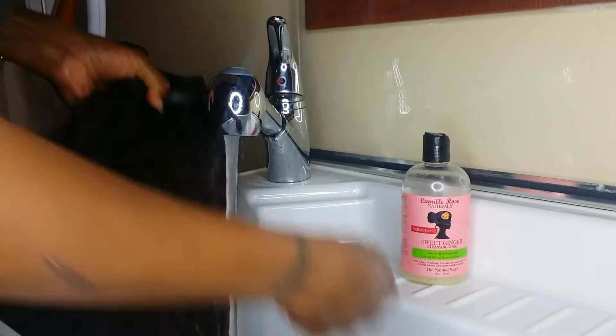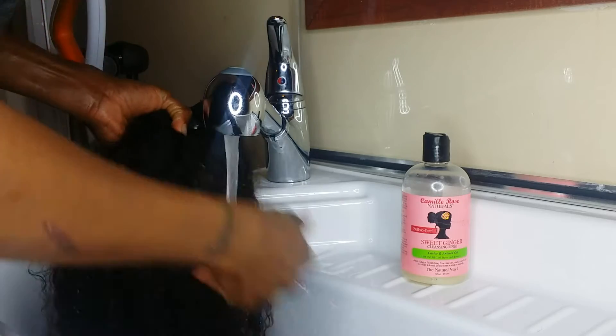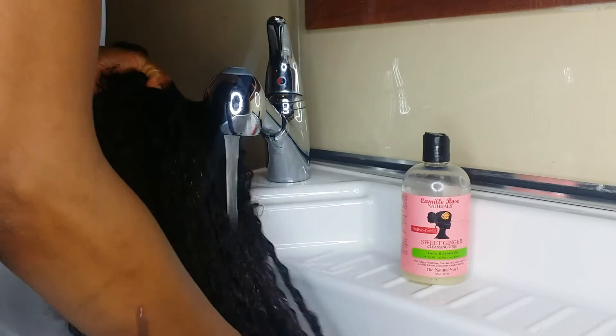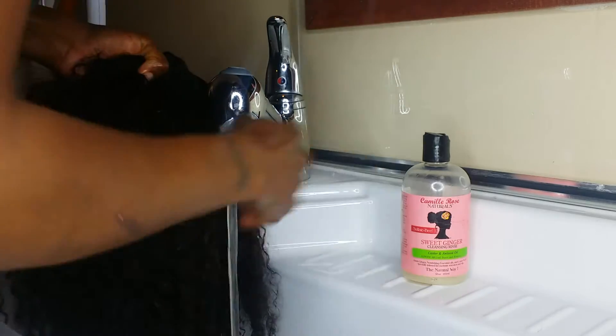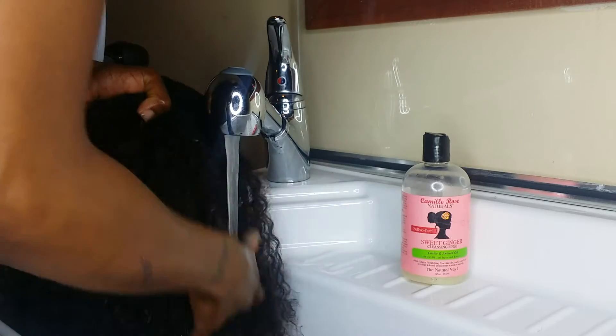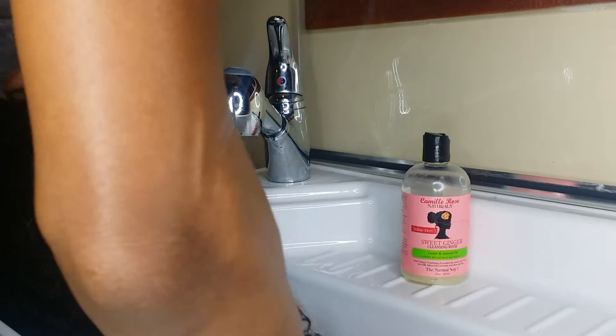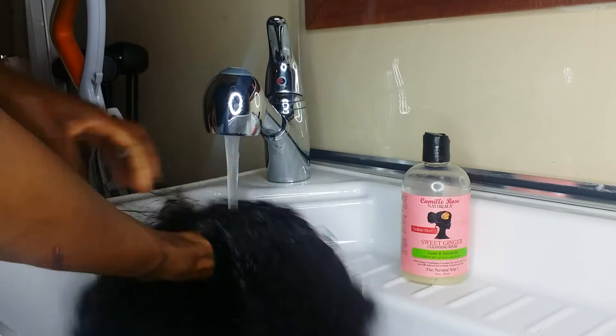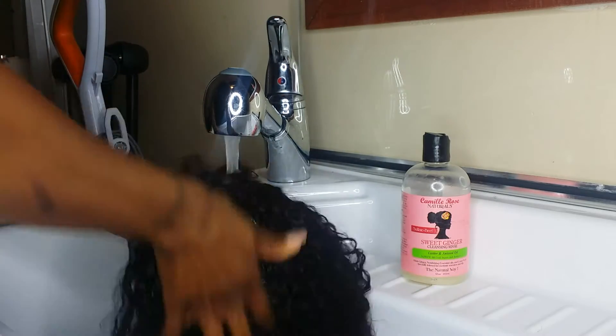This right here, back here in the nape, is usually the hardest part to detangle, because that's where we sweat and our body holds heat — the most heat, depending on the person.